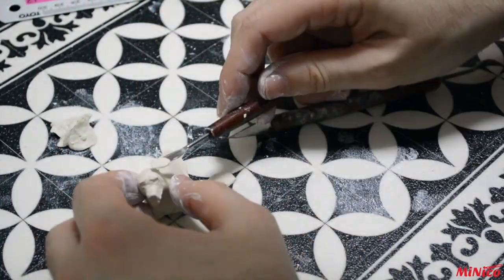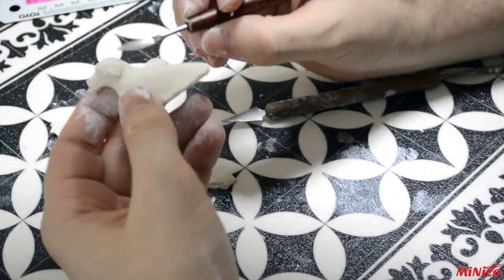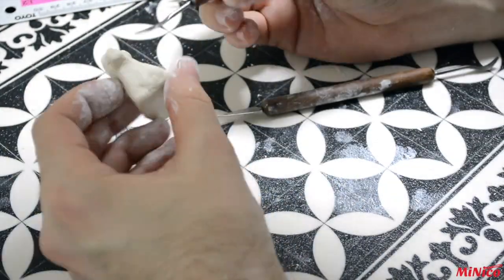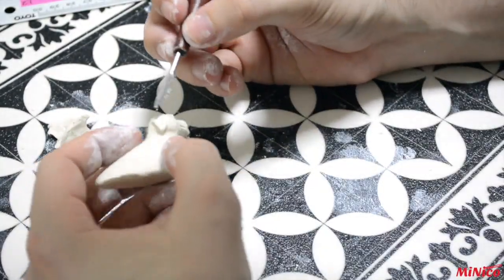For the ears, scratch the head where you want them so they will stick better in position. Then apply the pre-formed clay. It's easier to cut two equal shapes on your mat before applying.